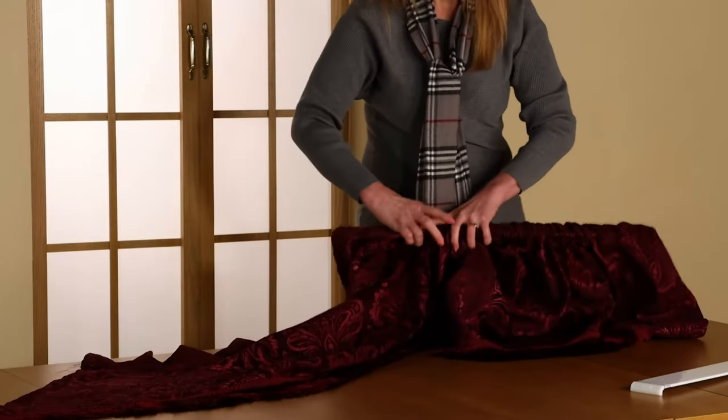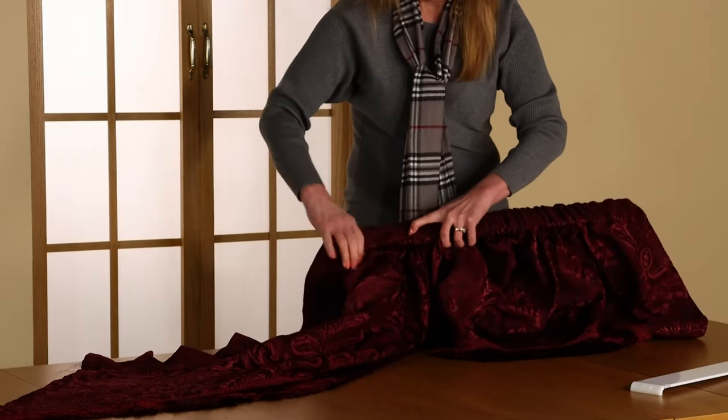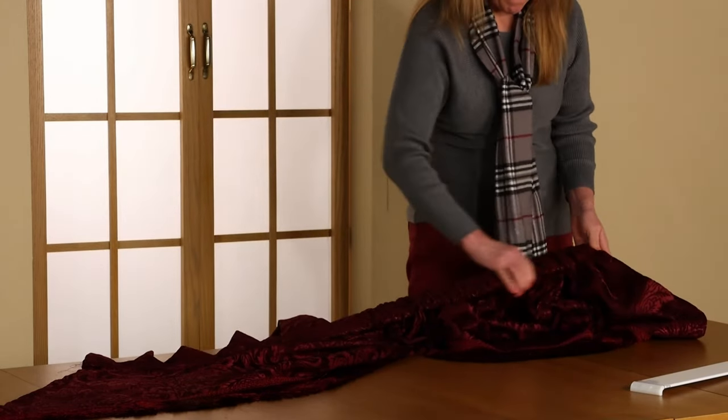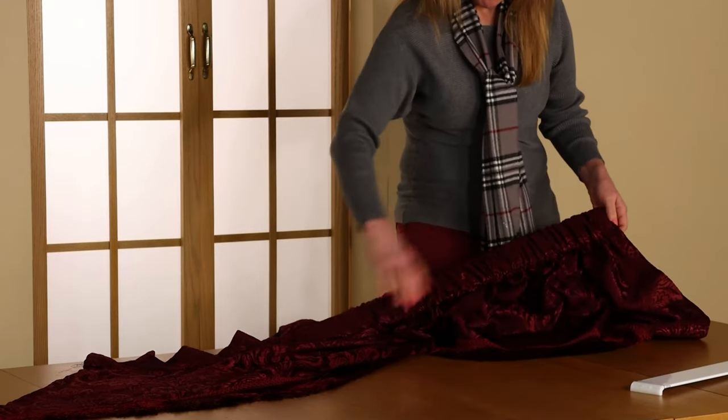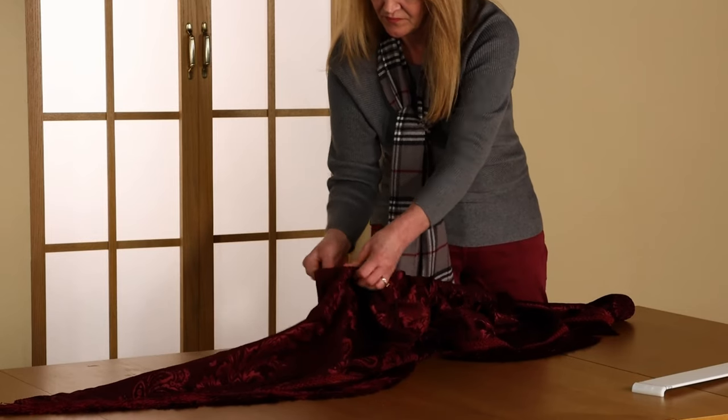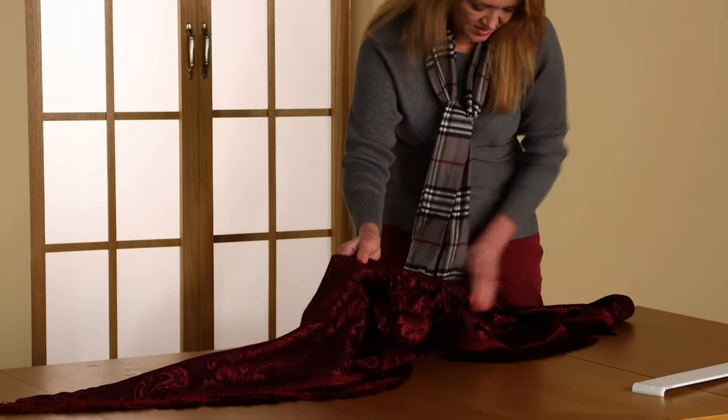As you feed it through, move the fabric to the end of the rod to make room for all of the fabric to fit. This is a lot of fabric to fit onto the rod, so take your time, slowly bunching the fabric up to one end.